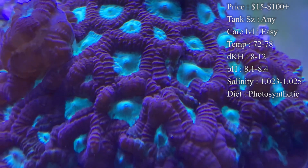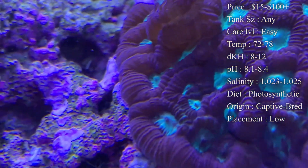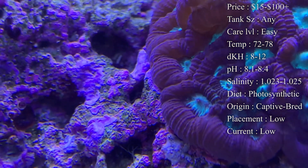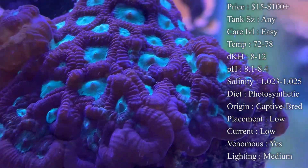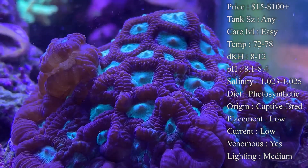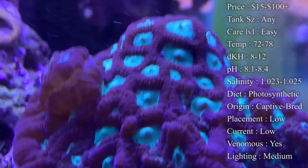Temperature: you want to keep your tank 72 to 78°F — I definitely recommend higher for the corals in your tank, they'll do a lot better at that 78. dKH you want to keep it 8 to 12. pH 8.1 to 8.4, and your salinity 1.023 to 1.025.